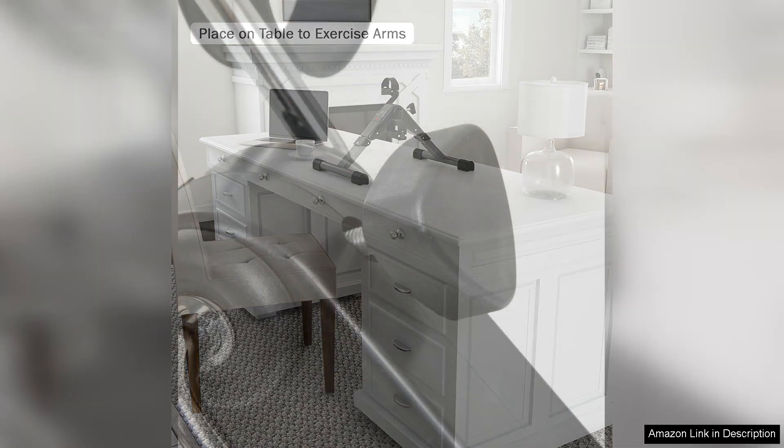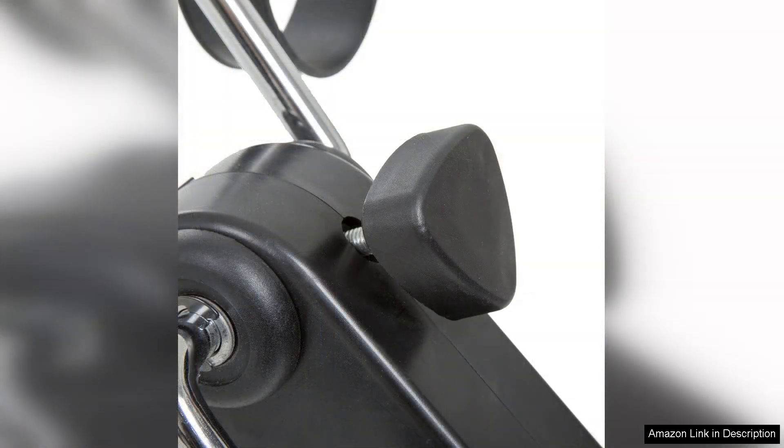The display screen is straightforward, showing time, speed, distance, and calories burned, making it easy to track my progress.